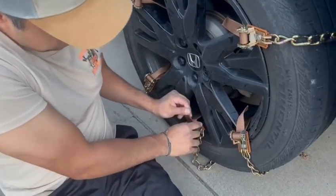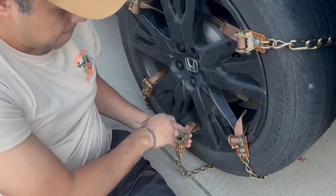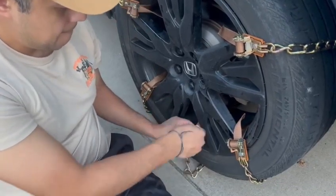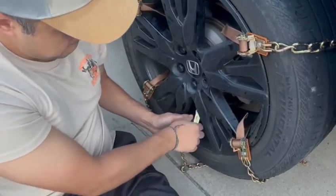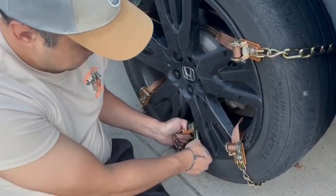You just put the straps in, pull them, and once they're in there, you use this key to start turning and tightening up the lock. You just have to make sure the straps go through, then use this key and it locks in place.